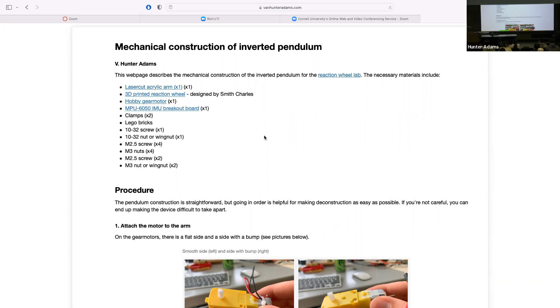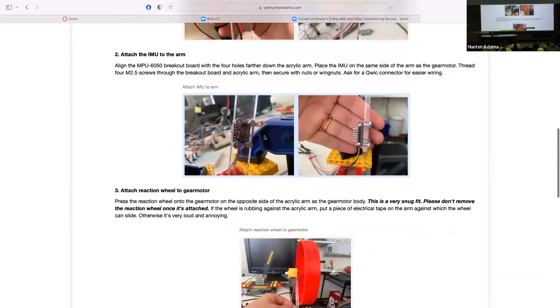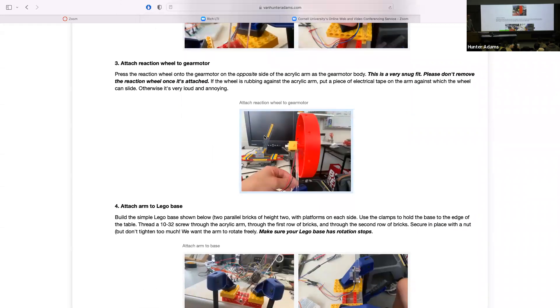The other thing I wanted to mention about the mechanical construction is everything is held together via nuts, bolts, and wing nuts, with the exception of the reaction wheel, which is press fit onto the motor. There's a little interface there for the motor and we press fit the reaction wheel onto that. I want to warn you that it is a tight fit — it will fit, but it's quite tight. If you'd like to make it a little bit easier, I have a bunch of files in the lab and you can file out that socket a little bit further.